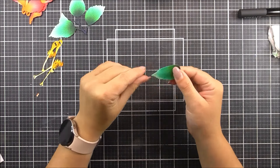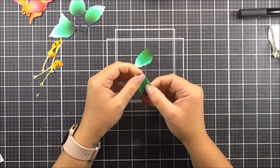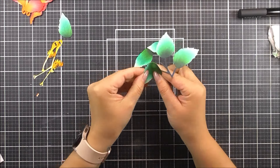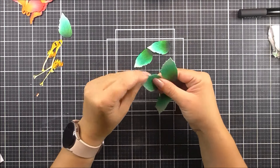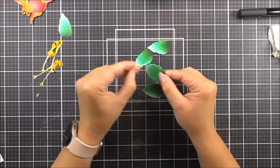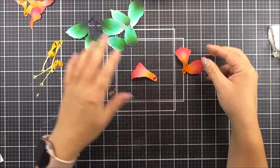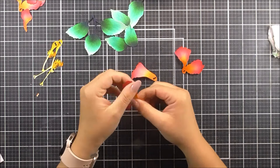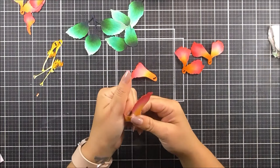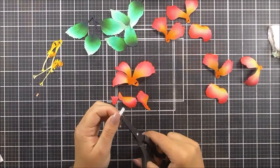Once everything has been ink blended I'm going to shape them to add a little more interest and detail. For the leaves I am curving these upwards, poking them around forwards and adding a little bend along the embossed lines. But for the petals I'm bending these backwards, so we're going to have a different look with the shaping for both the leaves and the flowers.